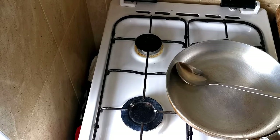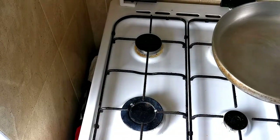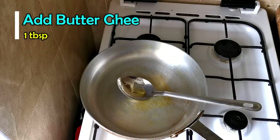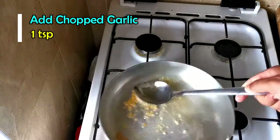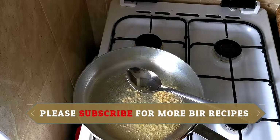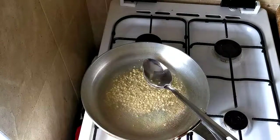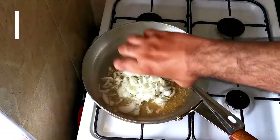It's a simple recipe, not complicated at all. I'm using a normal aluminium pan. First, I'm going to add one chef's spoon of cooking oil and one tablespoon of water ghee. Now I'm going to add one teaspoon of chopped garlic.